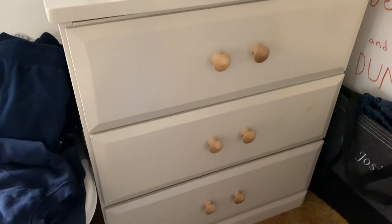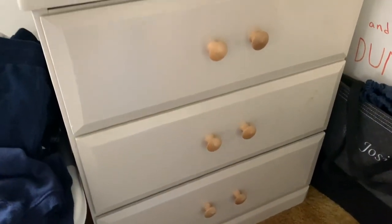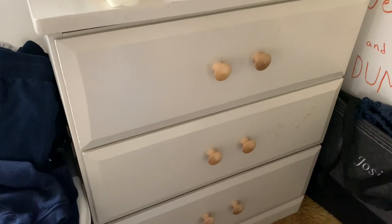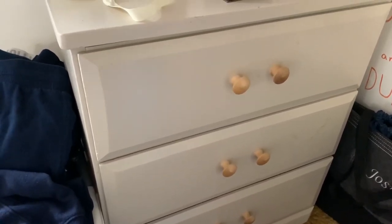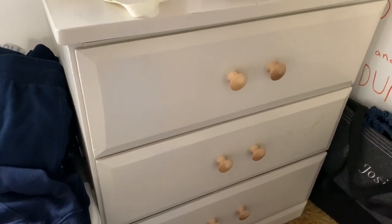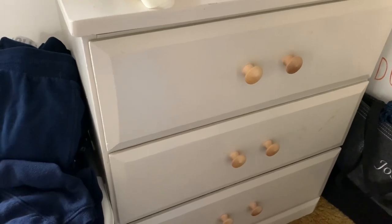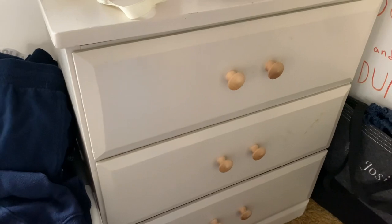This is the short dresser that I will be turning into my new nightstand. I already went through most of it — I just have to finish going through it and take out everything that I don't want in there. I will be painting it light blue, I believe, once I get my desk and my new bed frame, because those will both be white and this is like a cream color so it won't match.